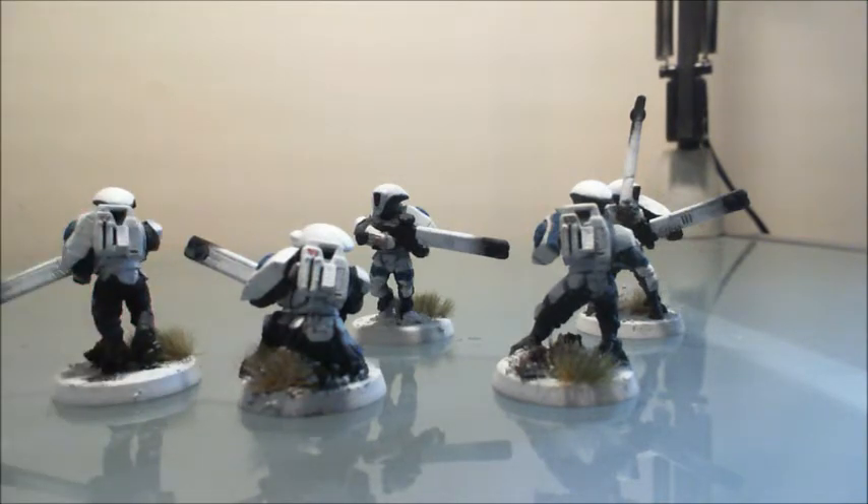What the client wanted for the bases was a snowy, almost springtime look — like the grass is just starting to poke through. So we have some dead-looking grass and some slightly more lively-looking grass mixed in. That's group number one.